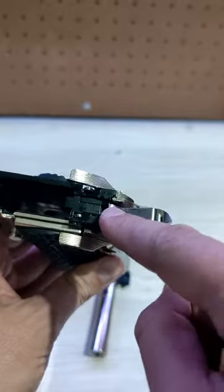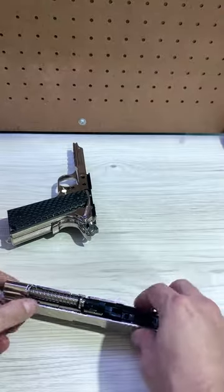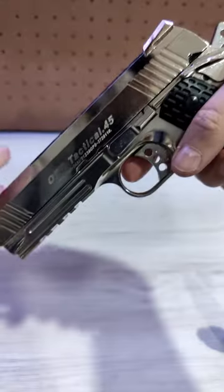Step 8: If you really want to clean things up, you can remove the hammer assembly, but you don't really need to do this too often. Step 9: Put the guide rod and spring back in place. Step 10: Put the slide back on. Step 11: Rack the slide a few times and you're good to go.